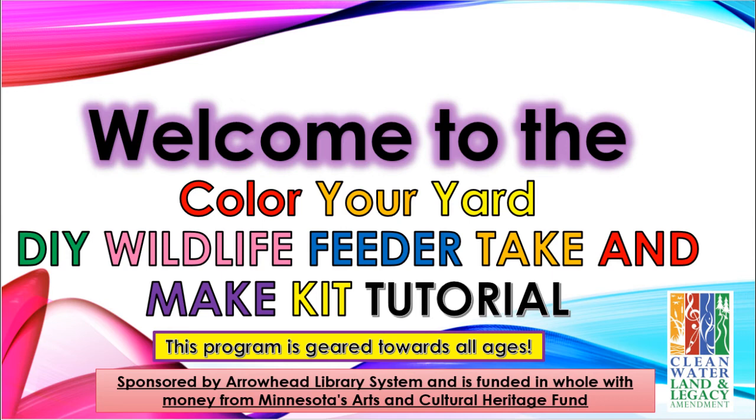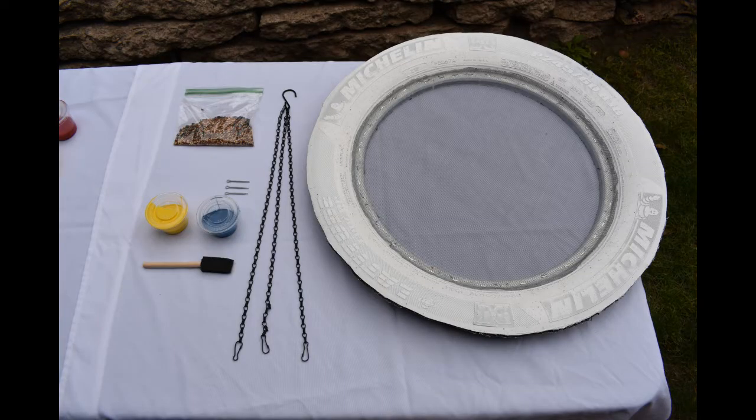Hello everyone and welcome to the Color Your Yard Do-It-Yourself Wildlife Feeder Take and Make Kit tutorial. This program is geared towards all ages, sponsored by the Airway Library System and is funded in whole with money from the Minnesota Arts and Cultural Heritage Fund.